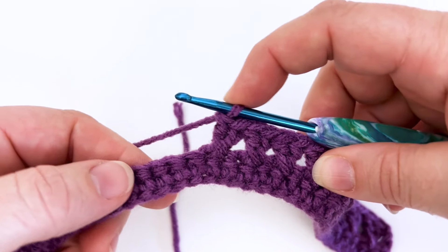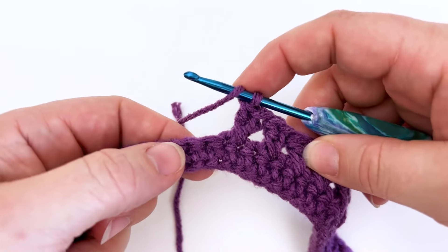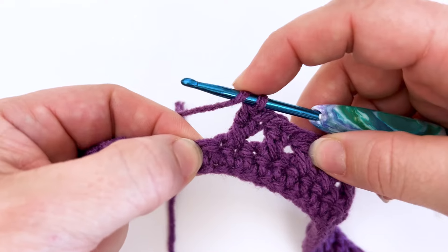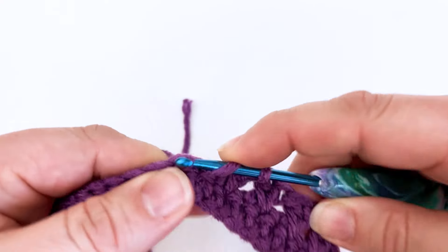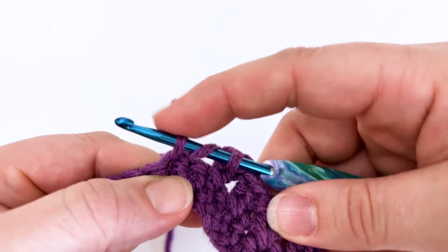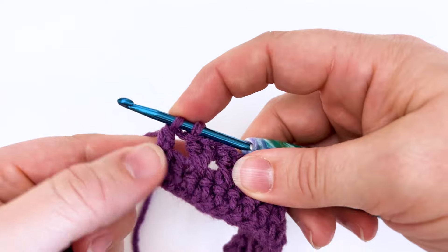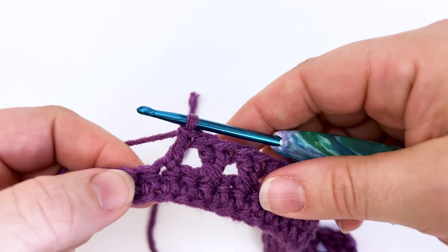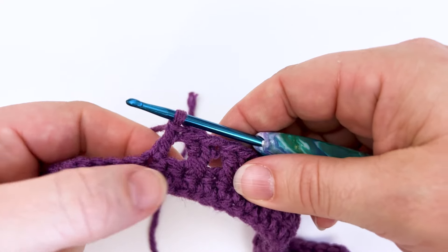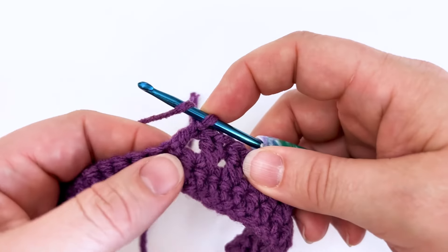Let's go ahead and work a few more of those so you can practice. So yarn over — remember we're going to skip this first stitch here and work into the second stitch. Yarn over and pull up a loop. We've got three loops on the hook. Yarn over and pull through the first two loops, leaving us with two. Yarn over again and pull through the last two loops. We have created a double crochet stitch and we've skipped this stitch here. So now we're going to work back into that one.